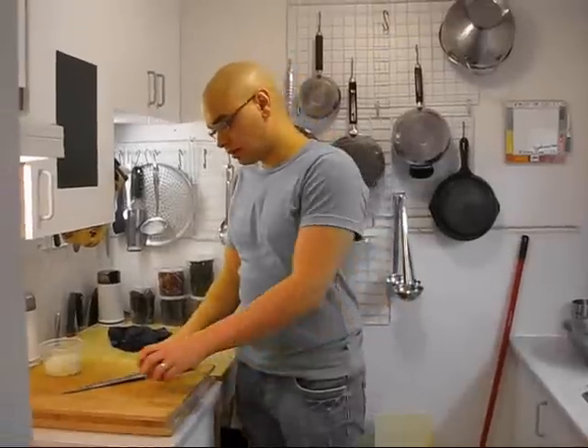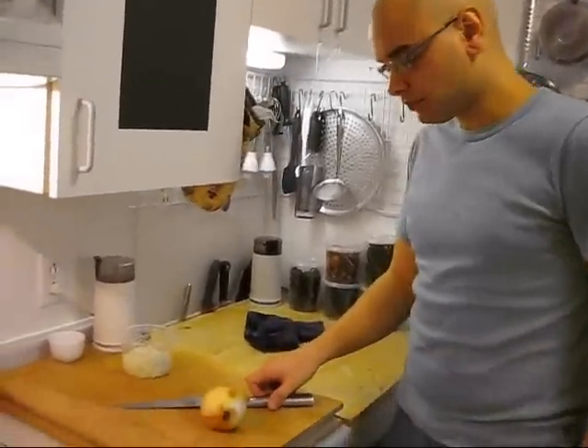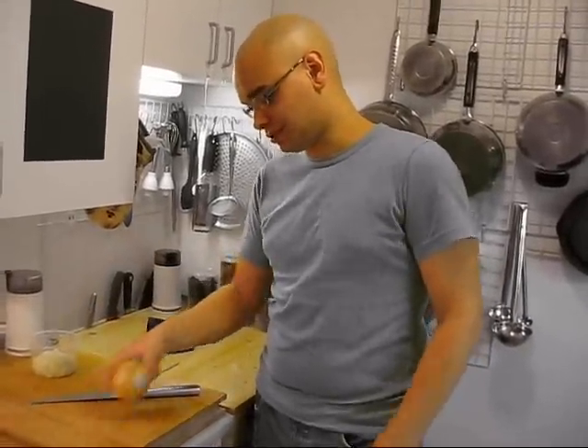Today I'm going to show you how to deal with an onion. I'm going to show you how to peel it and then how to cut it. And this is one way to cut an onion — there are other ways to cut it too. I'm showing you the way that I cut onions and the way that many of the people who I know cut onions.